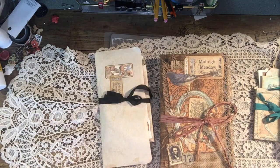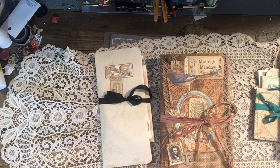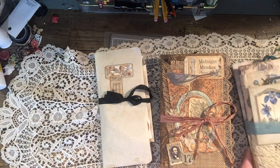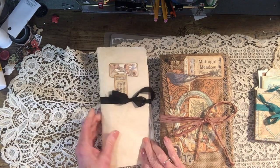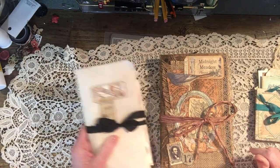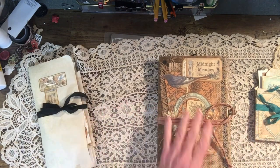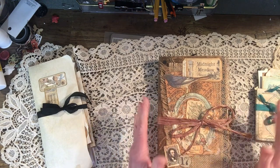Hello everyone, thanks for stopping by and checking out this video. These are two journals that I did right at Christmas time, and I think maybe not everyone got to see them — there wasn't a lot of activity. So what I'm going to do is just quickly go through these and link the actual flip-through for you so you can see it page by page.